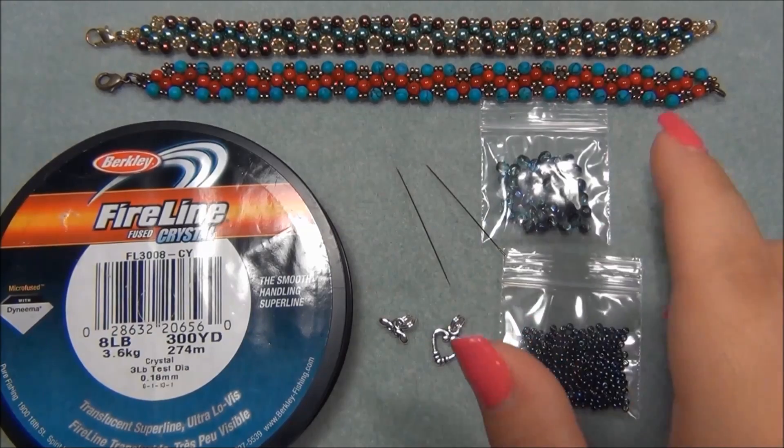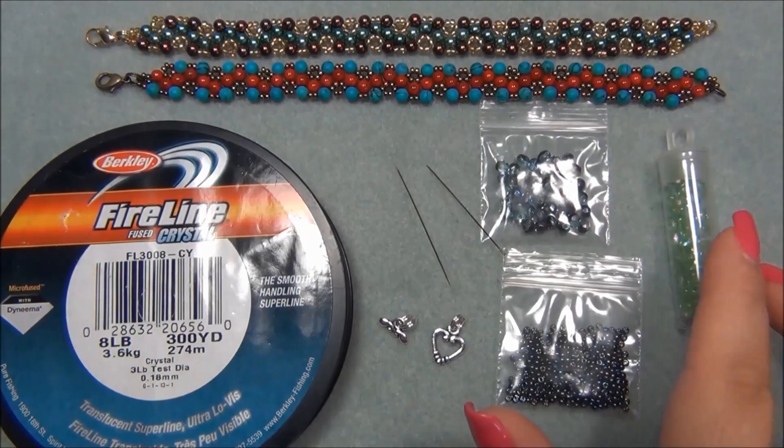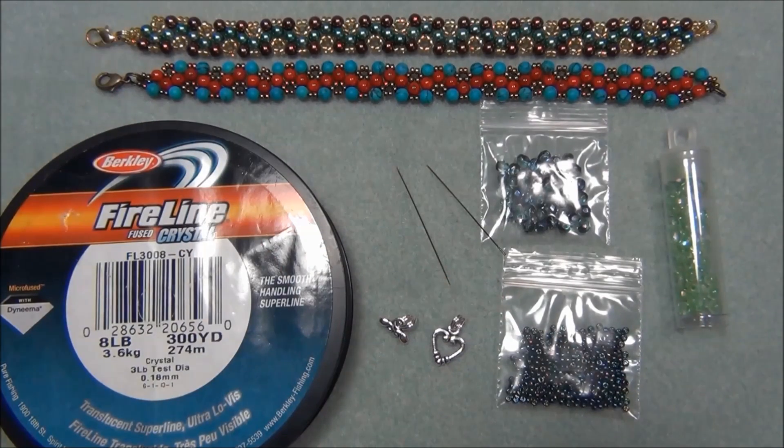For example, these two bracelets here are eight inches long, so I have 44 of one color and 45 of another color — that's an eight inch bracelet with a small lobster claw. If you have a bigger clasp like a big toggle you won't need as many, and if you're doing a smaller bracelet you'll be using less. So that's just an idea of how many you will need.